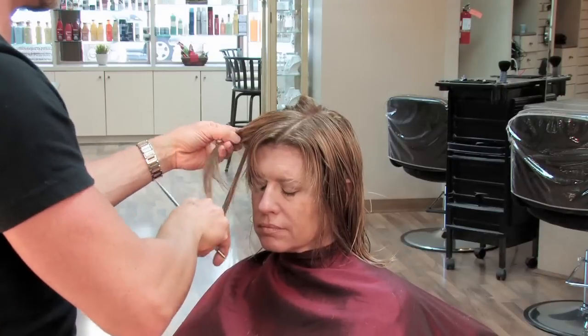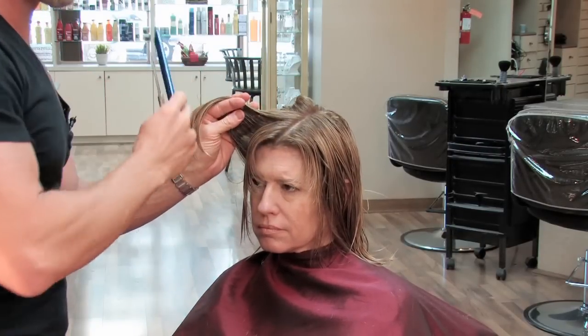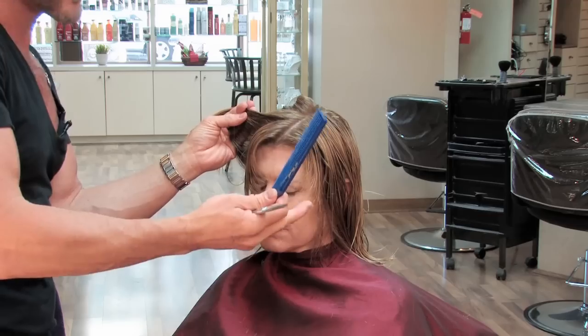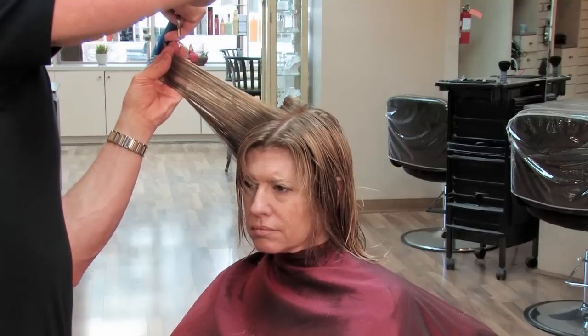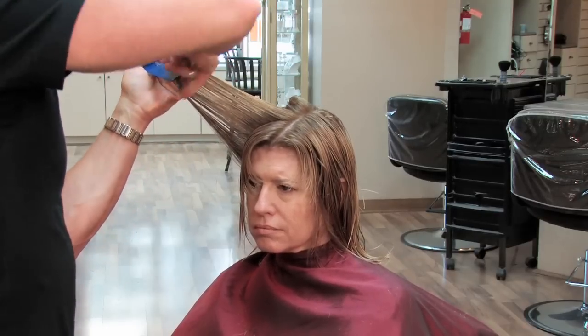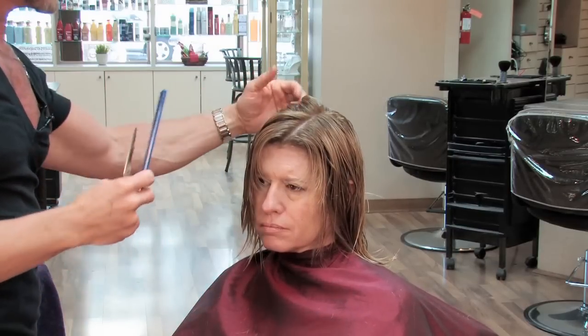You may have noticed that I started on the left side of the head — that's actually just where I naturally go first. You can start on any side of the head that you want, whatever is comfortable for you. I could have done the same cut starting on the right side.